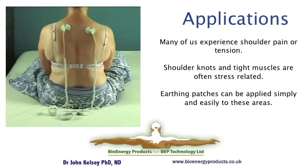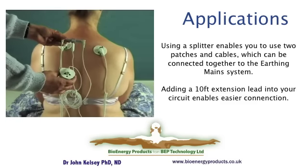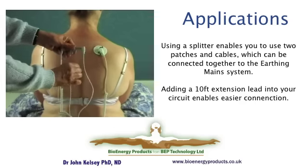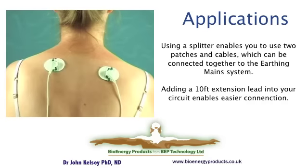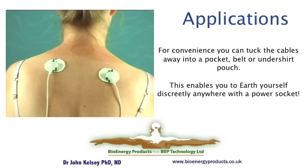Many of us suffer from shoulder pain and it seems to localize itself in a particular area. Here we have two patches on the areas of pain. Each patch is connected downwards to a splitter. The grey item is the splitter, which allows two cables to be connected together and then via an extension lead to the plug. The extension lead can be disconnected to make it easier to walk around with everything left in place.